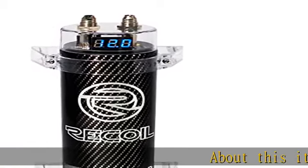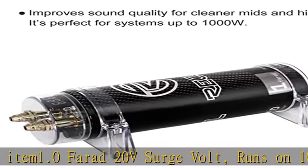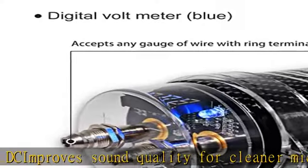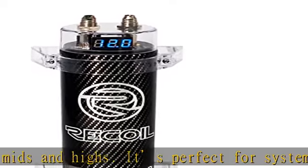About this item: 1.0 Farad, 20V surge volt, runs on 10 to 16 volts DC. Improves sound quality for cleaner mids and highs. It's perfect for systems up to 1000W. Low ESR — equivalent series resistance. Digital voltmeter, blue. Accepts any gauge of wire with ring terminals. Equipped with automatic shutoff protection. Check the description to get this product today at the best price.